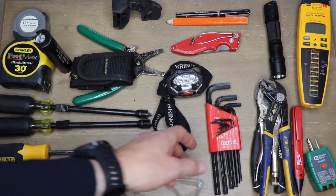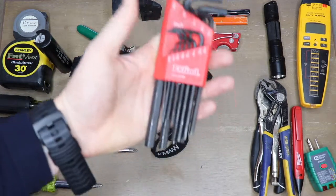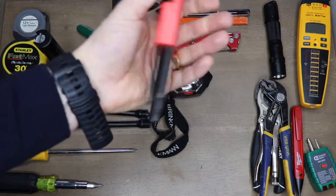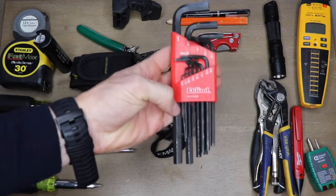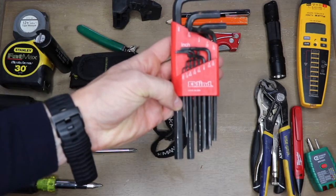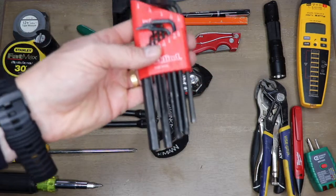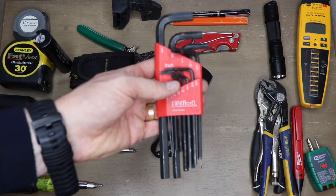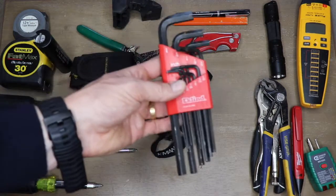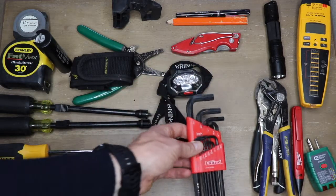There are a couple of different types of hex keys you can get — metric and imperial — and you're going to want to get both. These ones are a little more elongated than the others. You might need a couple of different styles: the longer ones will get into those awkward spots, and the shorter ones make it easier to turn depending on what you're doing.